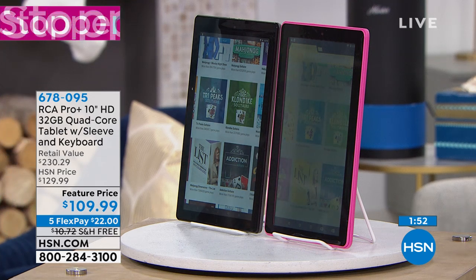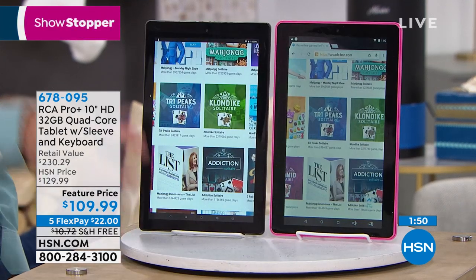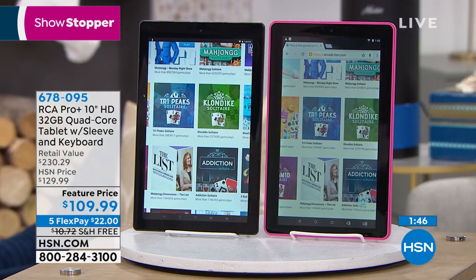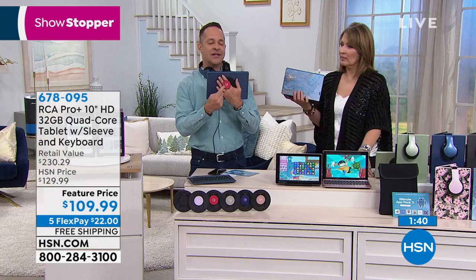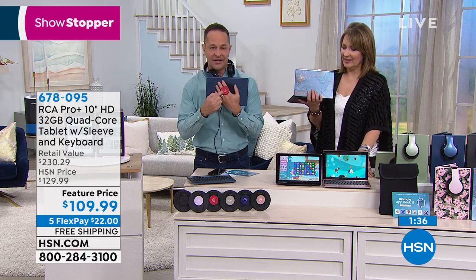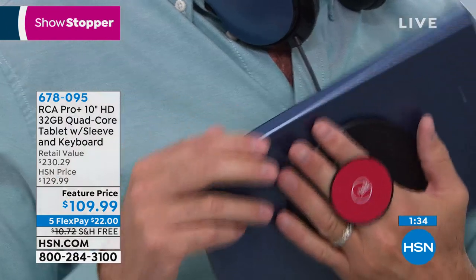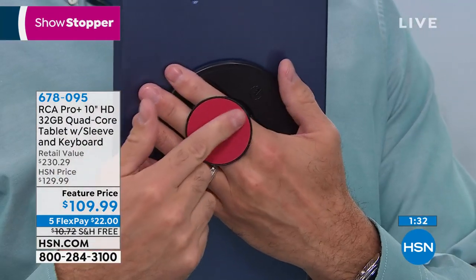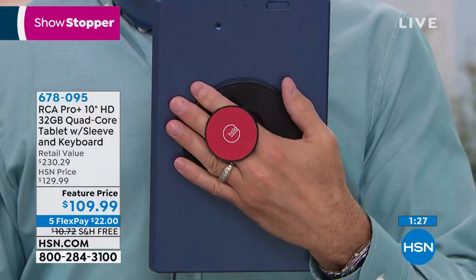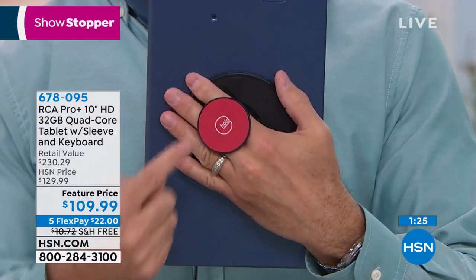Whether you're playing games on a plane with your kids or pursuing your hobby, using the included case always gives you a great angle. Another way to get a great angle is by using the G-Hold — it's the way I hold every tablet I present on HSN. A cocktail waitress in Scotland invented this because she was spilling her drinks on a tray, and then found an even better use for it.